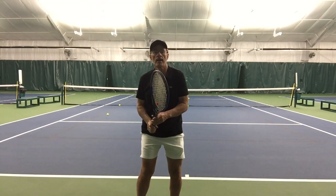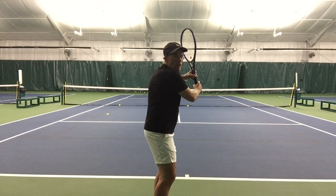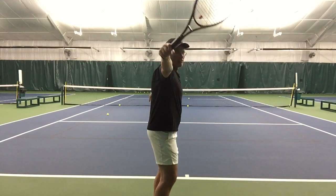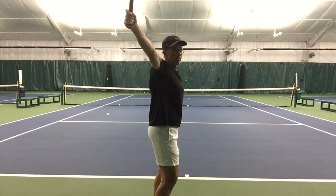So to review: we've got upper body turn — our number one; the downswing happens, contact — two; and then follow through — three. So let me demonstrate now utilizing the ball machine.